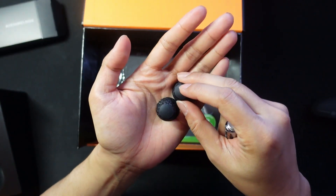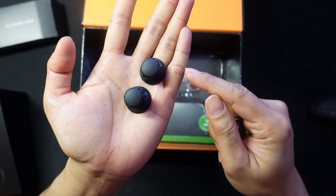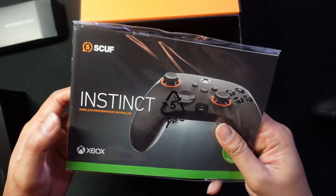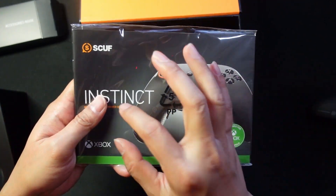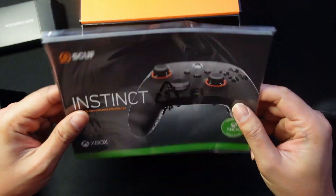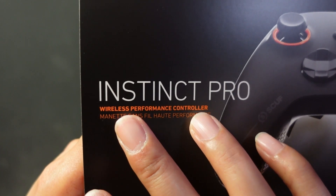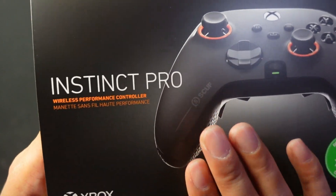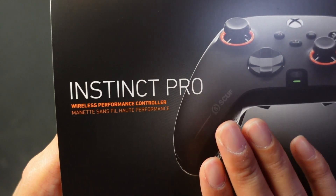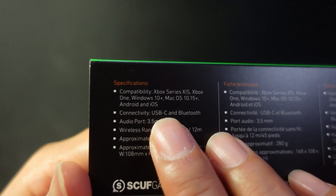Inside the box we've got a braided USB-C cable and two extra thumbsticks — convex ones, in case you prefer those. There's also a manual, quite thick actually. Usually when you buy electronics it's just one piece of paper, but this is an actual booklet. Even though it says 'wireless performance controller,' this one is only wired on Xbox.